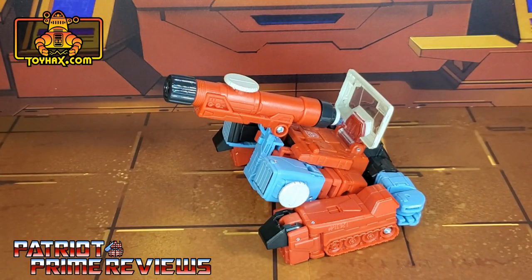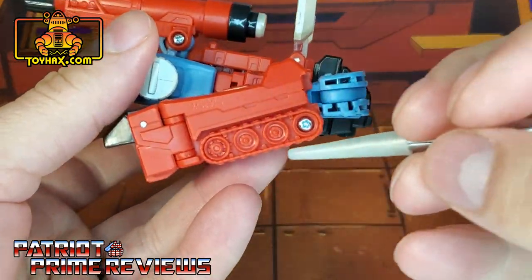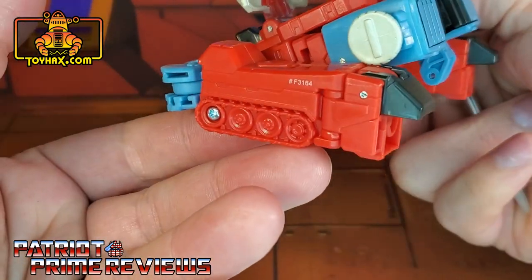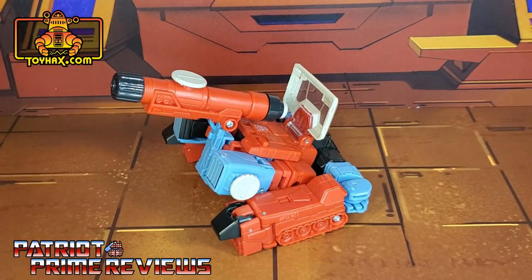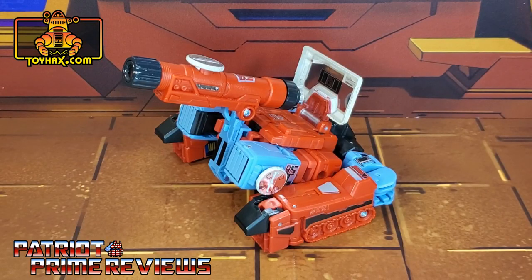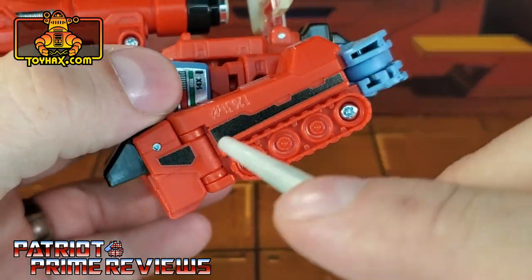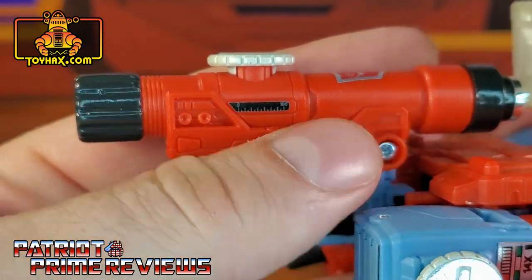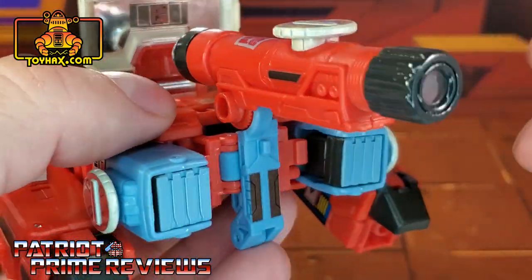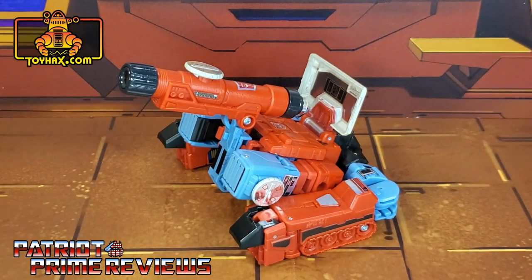In tank mode, straight out of the packaging, there's still not a lot that's any different from what we've already seen. In this mode you do have the tank treads a lot more prominent, with nice sculpted details, but really not much to talk about. Perceptor's tank mode only gets a few new decals right above the treads — some black decals here and here. There are also decals on the barrel, one with measurements and one that's just black, plus new decals right there. There you have Perceptor's tank mode after.